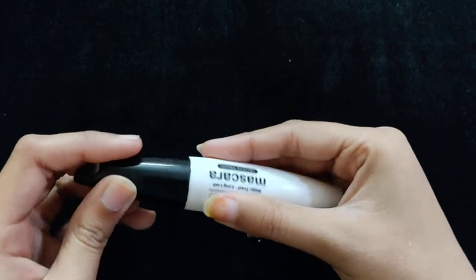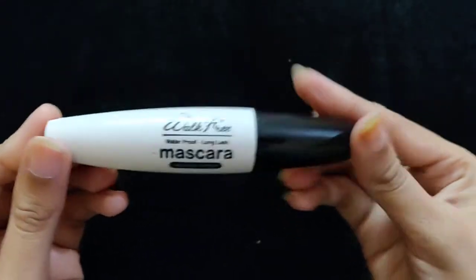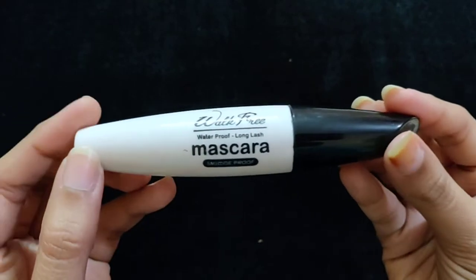But the wand is the most disappointing part. This mascara is not good overall, and I highly suggest you don't buy it. It may be waterproof, but the wand is a real issue.